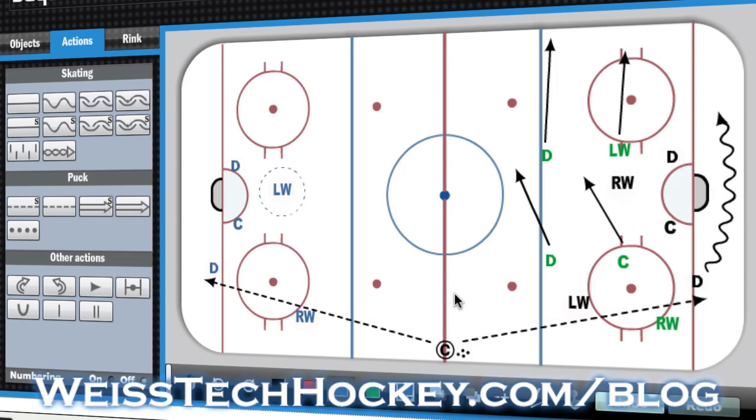So that's your perpetual forecheck — a fabulous drill. It's high tempo, mimicking a lot of different game situations, and it's worked really well for my team. I think it'll be a good one for you as well.